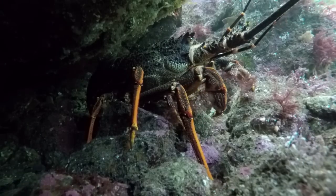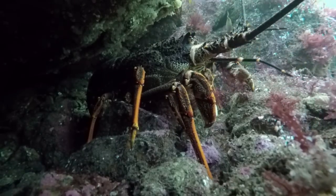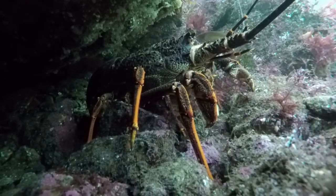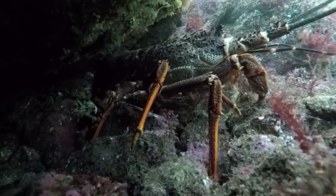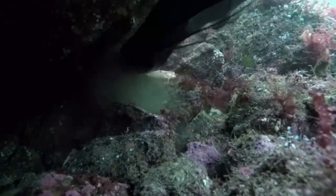First, this cray moves back into the crack, but not right back. Crayfish have poor eyesight and rely on their feelers to detect whether something approaching is food or wants to eat them. This crayfish first moves forwards aggressively, but then it shoots back as it senses I'm a predator and not its prey.